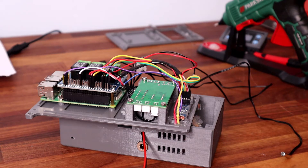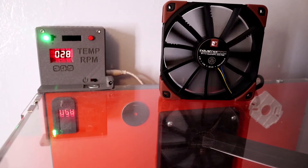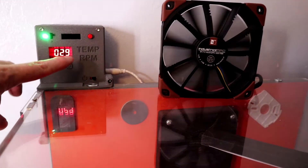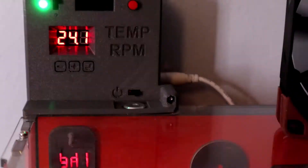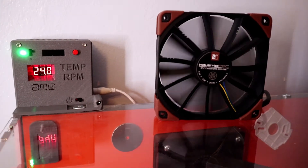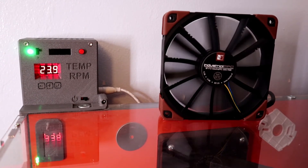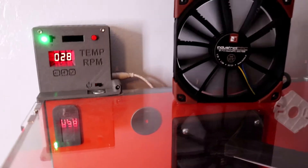Here we have the finished PWM controller all in there, with the Pi housing. You can see we've got buttons as well, which are all part of the case — working buttons that press the buttons on the controller. I've just popped the fan on there for the moment and will be putting it back onto the rear of the Tukari TLX enclosure very shortly.